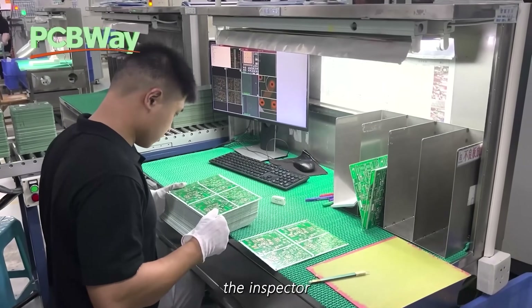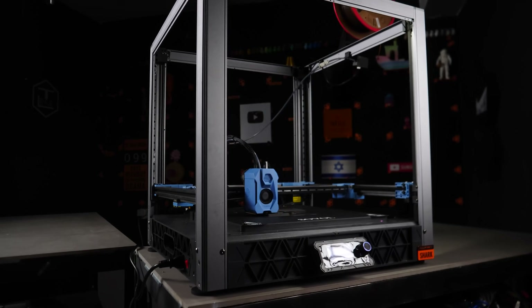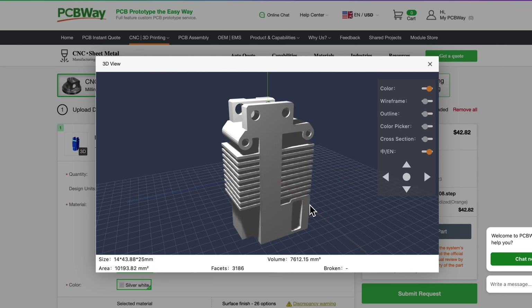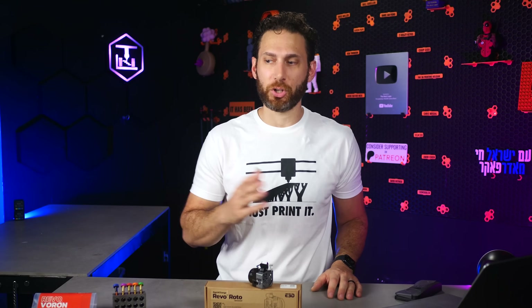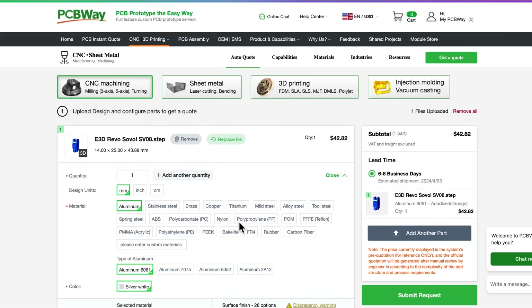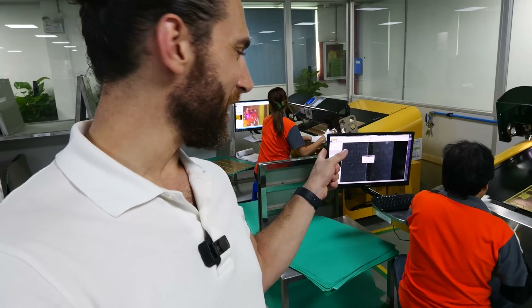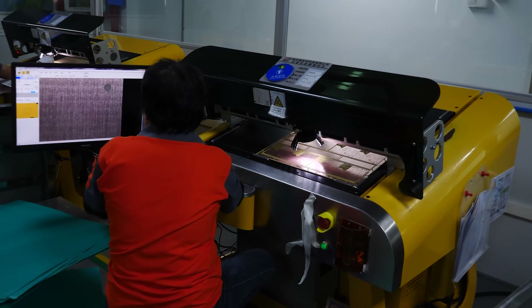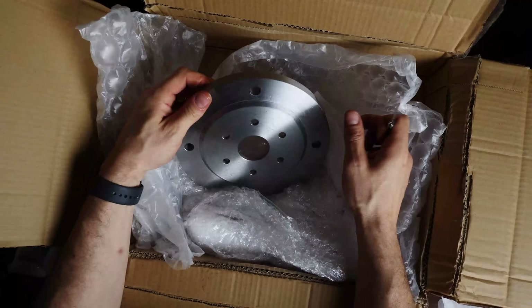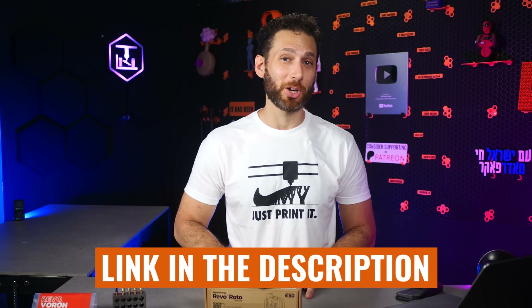I do need to take a quick moment to thank this video's sponsor, PCBWay. Whether you need custom PCBs manufactured, or say you want to have a custom aluminum heatsink manufactured to add Revo to a printer that's not yet available, PCBWay has you covered. With great prices, incredible customer service, and super-fast turnaround, they can help you with whatever challenge you're facing for your next project — from injection molding to sheet metal manufacturing, 3D printing metal, and more. One thing I really love about PCBWay is that a real-life engineer checks every single order and lets you know if you made any mistakes or if there are issues with your design, then gives you suggestions to improve it. Please check the link in the description for your next project.